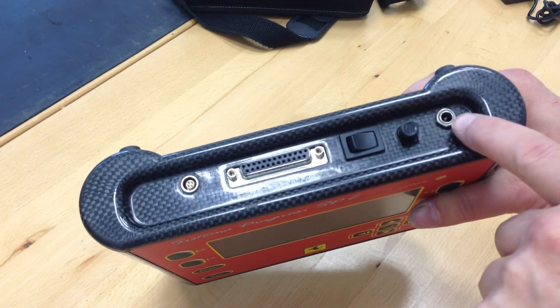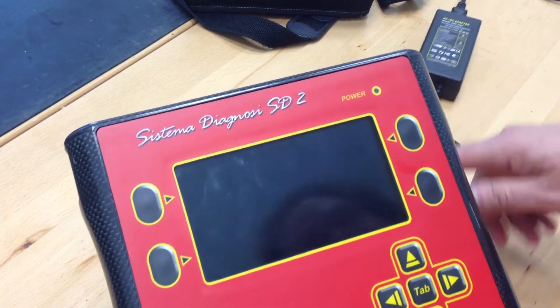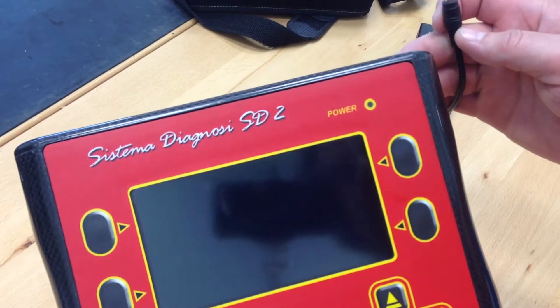There's also a fuse holder and the power connection. This can be powered with a cigarette lighter adapter, or it does come with a power supply — mine did not, but no big deal. It's a pretty inexpensive supply, about $15.